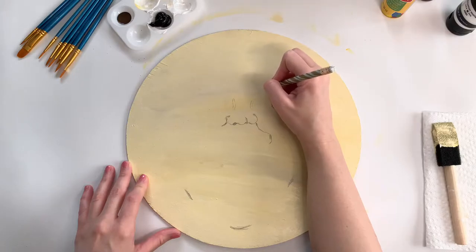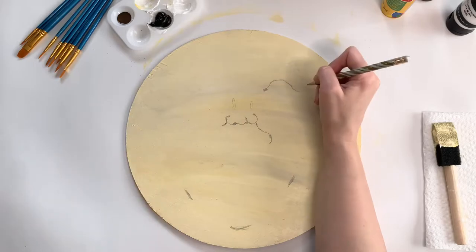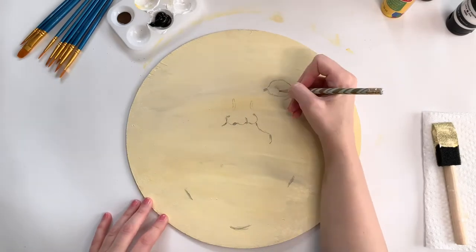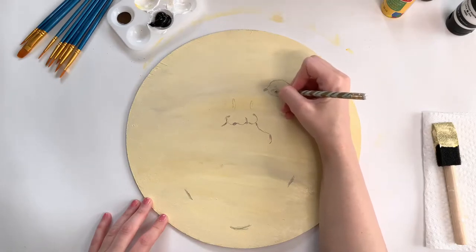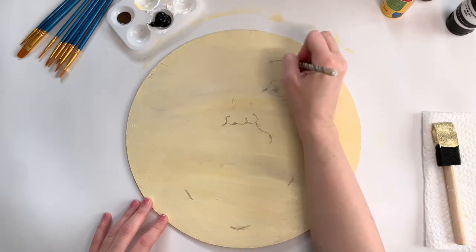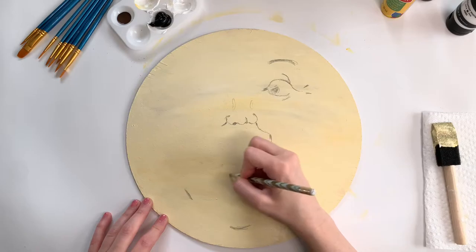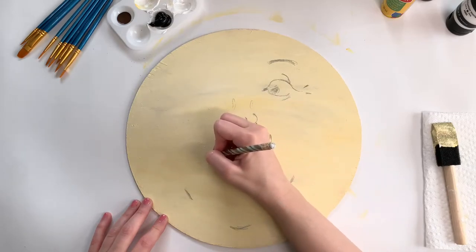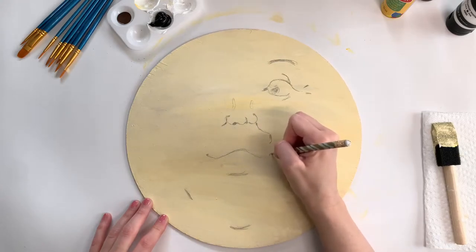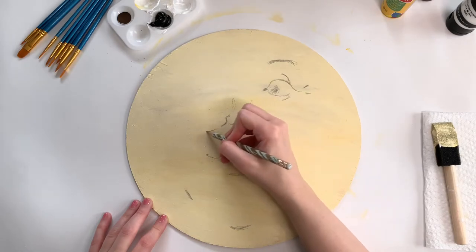I went with a pretty general shape for the eye, but I did want the moon to be kind of looking toward the side, so you'll see that I put the pupil right next to the corner of the eye. Then I just started to map out some of the eye creases as well as the eyebrow, and now I'm moving on to his mouth.